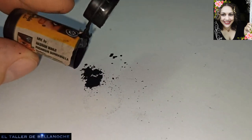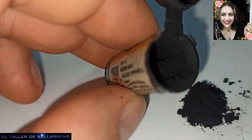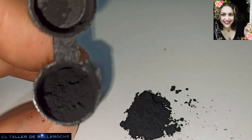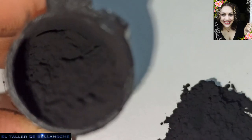Les voy a dejar un enlace de la Wikipedia, pero es muy fácil de buscar. Este col es libre de plomo. Aquí lo pone: libre de plomo, que es como debe ser. Y esta marca, ya está bien, yo estoy contenta.